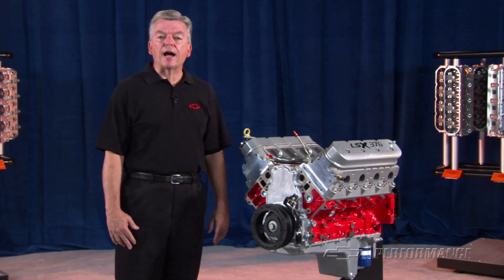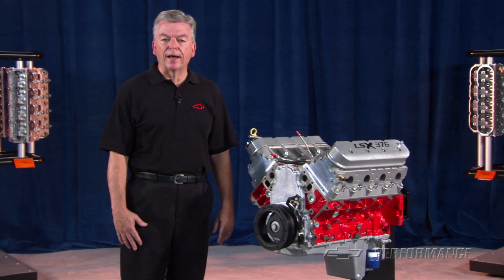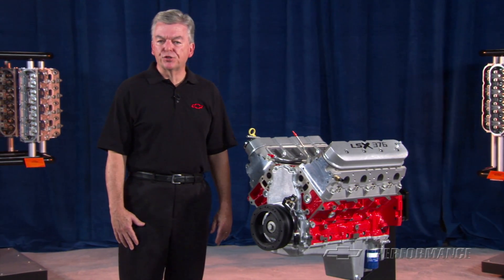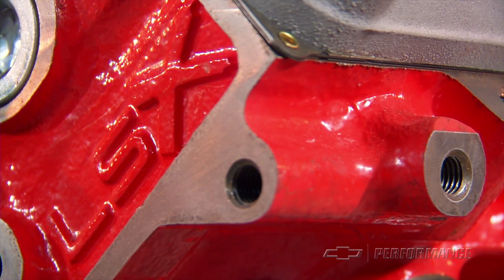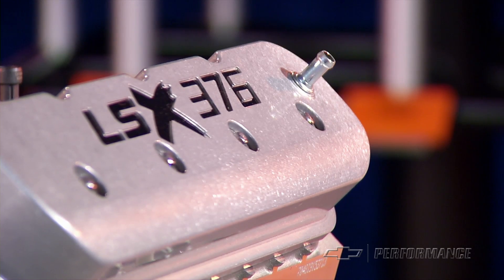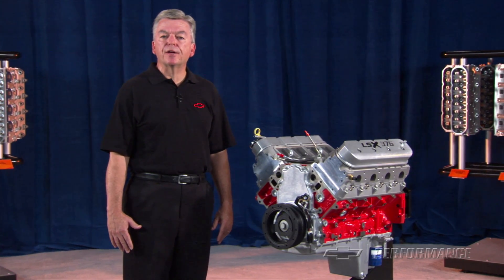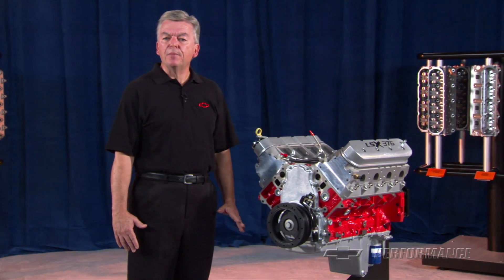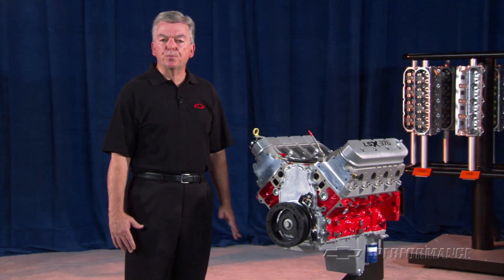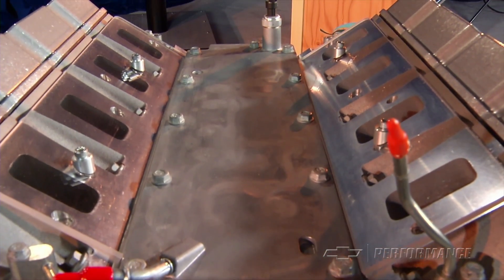The LSX block was designed with racing and high horsepower street/strip engines in mind, where 500 horsepower is the starting point. Cast iron is not only strong, it is less expensive to produce a fully prepped race block than its counterpart in aluminum. With this in mind, the Performance Parts engineers have developed an economical LSX-based long block engine that can serve as a foundation for a healthy supercharged engine or a more radically normally aspirated power plant.